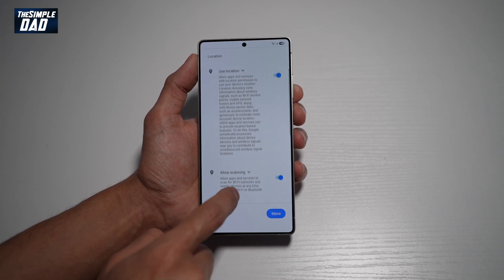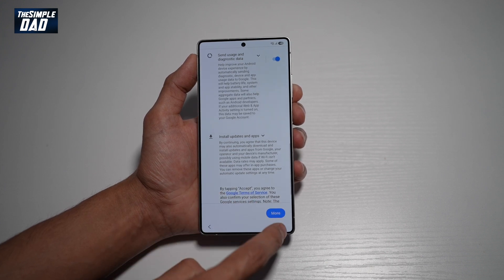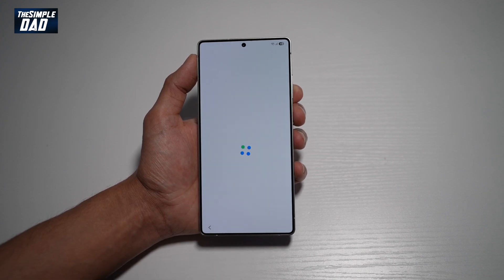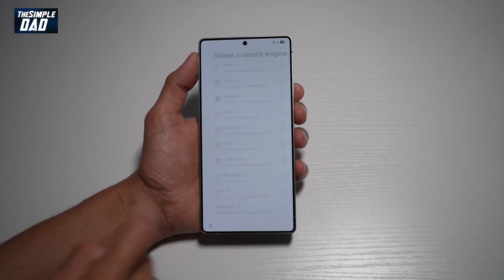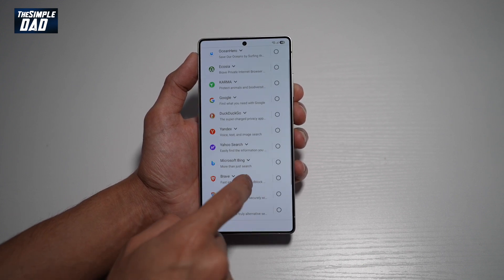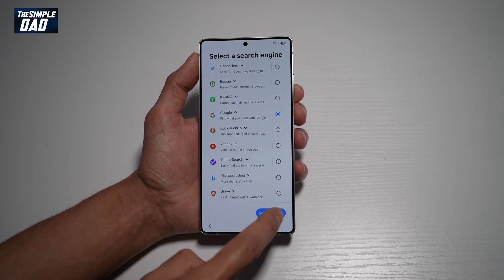Allow Google services to use locations, allow scanning, and send usage and diagnostics. Tap more and accept it. Now here you want to go ahead and choose your search engine — we'll make Google our main search engine and tap set as default.